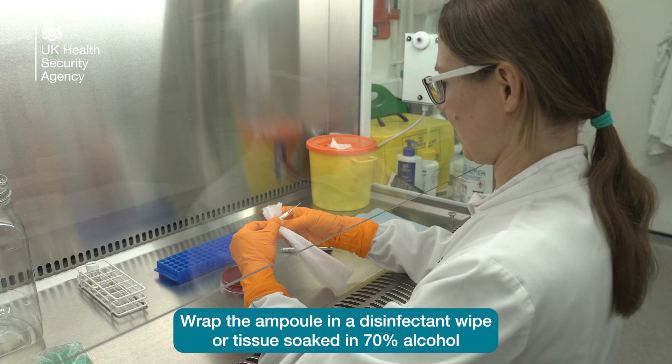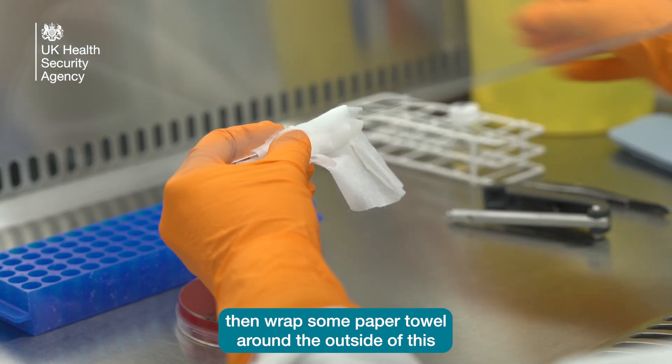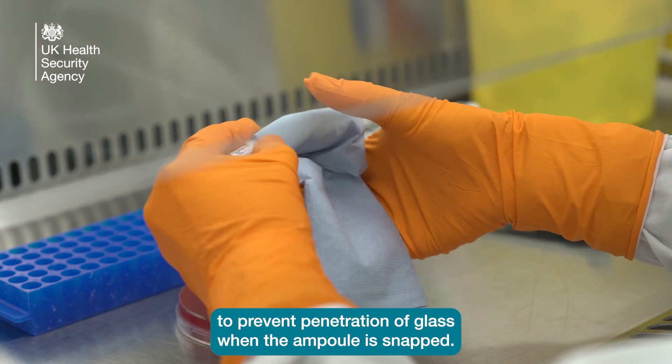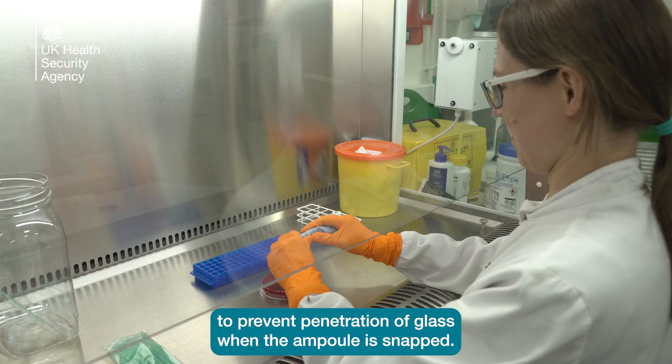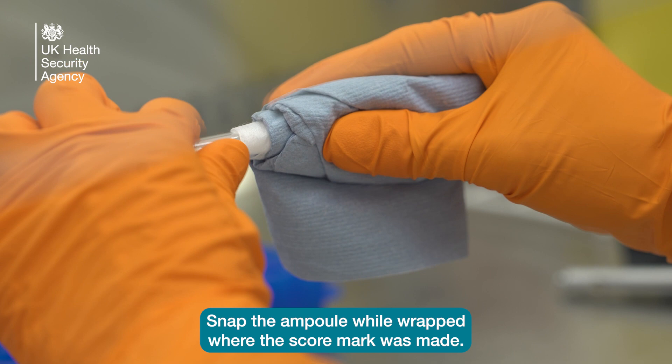Wrap the ampoule in a disinfectant wipe or tissue soaked in 70% alcohol, then wrap some paper towel around the outside of this to secure the protection layer to prevent penetration of glass when the ampoule is snapped. Snap the ampoule while wrapped where the score mark was made.